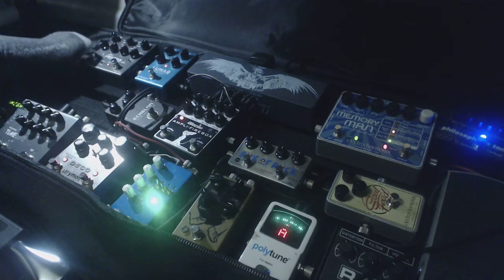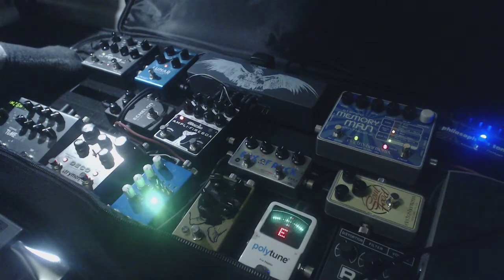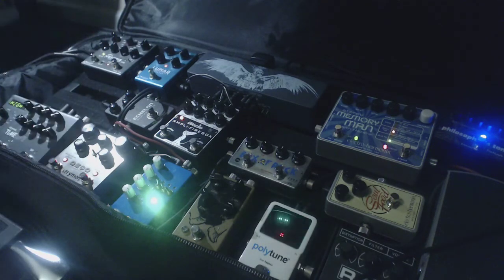And then last in the chain is the Ventress, which I think right now is on the room setting. It just kind of makes it nicer to listen to in headphones.